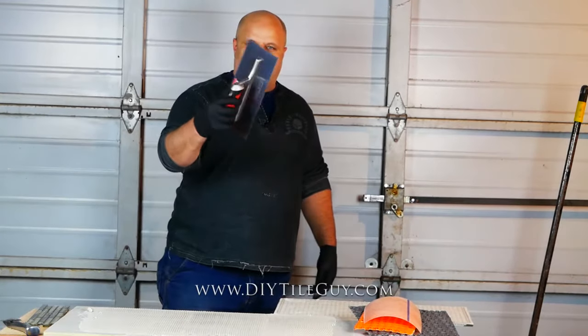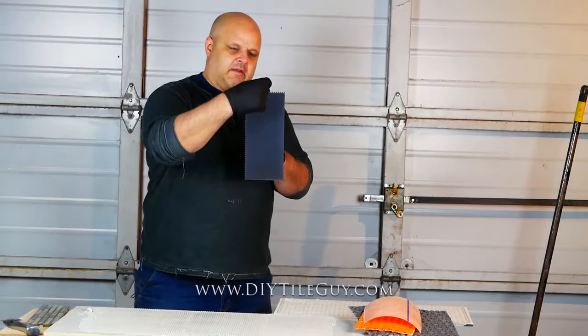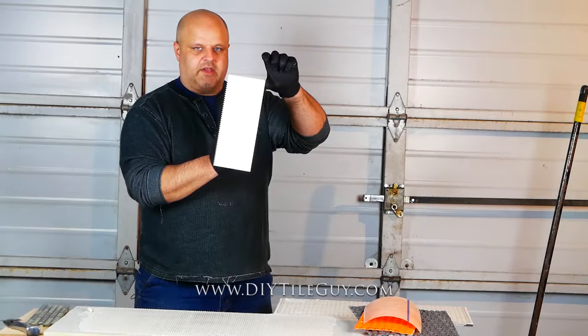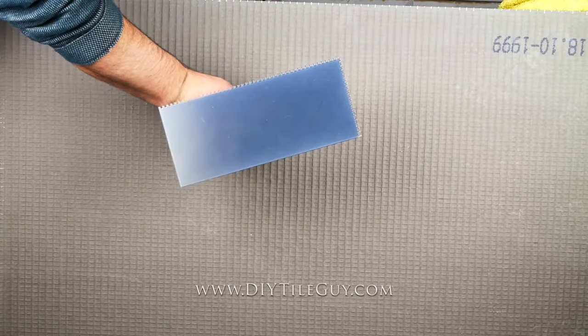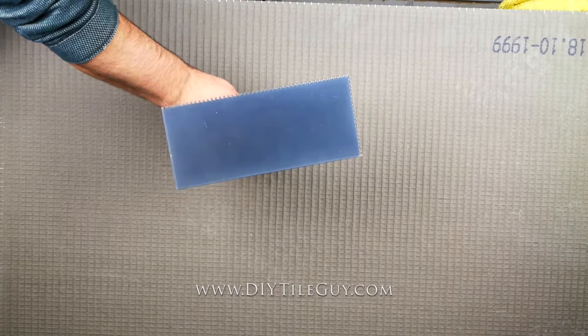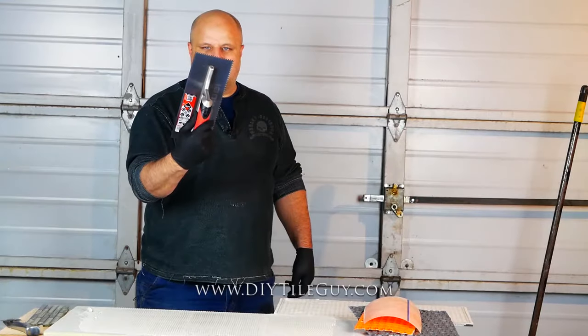We'll start with the 1/8 inch by 1/8 inch notch trowel. What does that mean? It means the notches are 1/8 of an inch apart, 1/8 of an inch deep, and it's a square notch. Sometimes they'll say 1/8 by 1/8 by 1/8 — all that means is that the teeth on it are also 1/8 of an inch. This is about the smallest trowel that we use in the tile world.